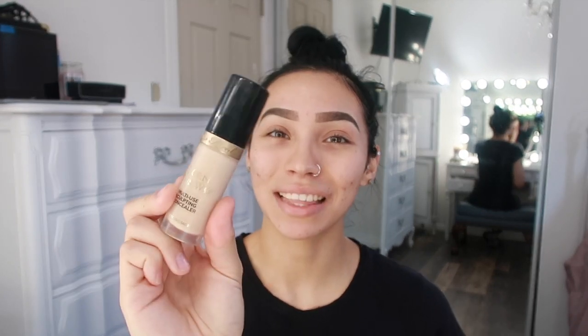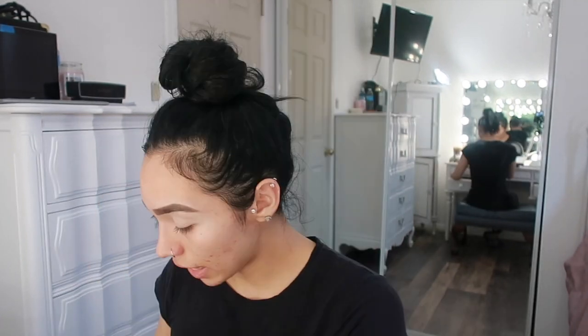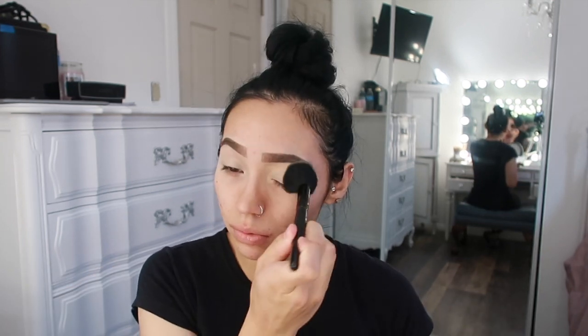Oh, I didn't even prime my eyes — what am I doing? First I need to prime my eyelids, and I'm going to take the Too Faced Born This Way Multi-Use Sculpting Concealer and put a little bit of this on my eyelids. Then I'm going to take my MAC Studio Fix powder and use that to set the concealer I just put on my eyes.